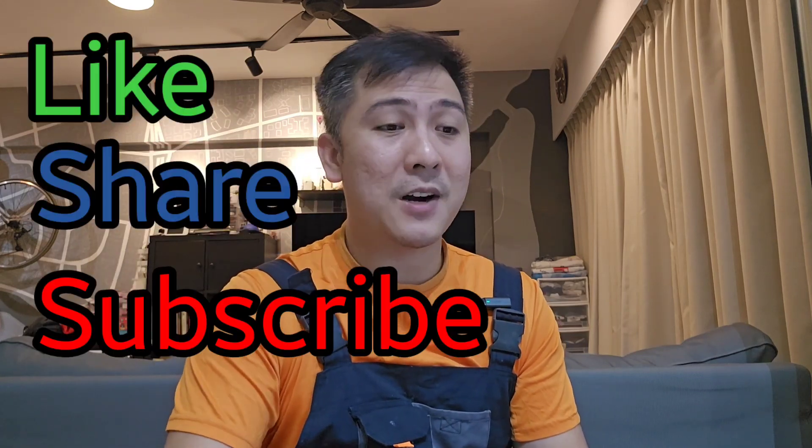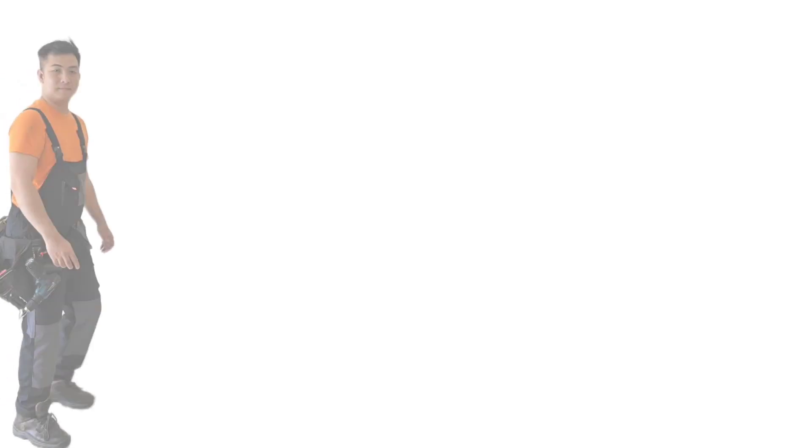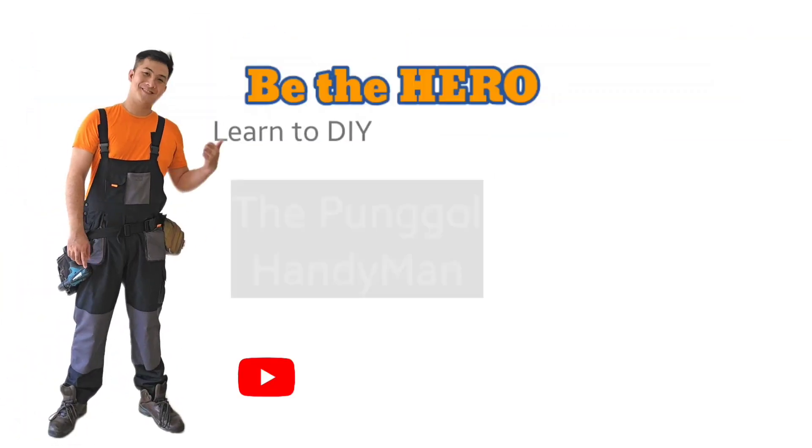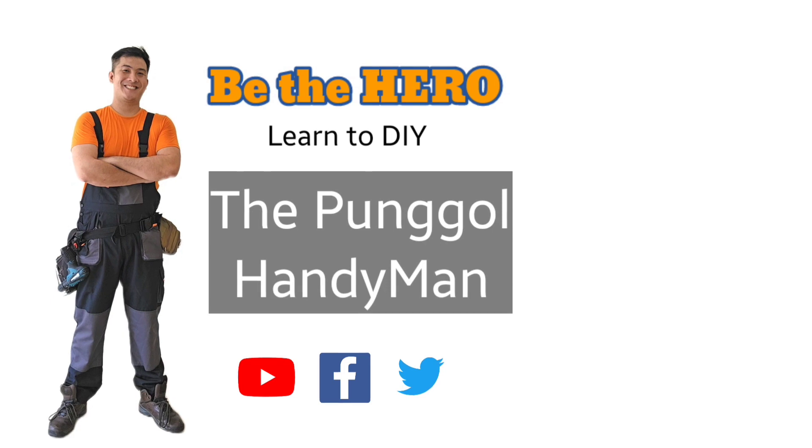Leave me a like, share, subscribe. Buy me a coffee with SuperTanks. I'll see you on the next one. Take care.